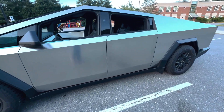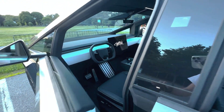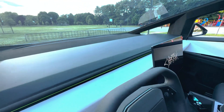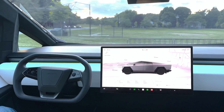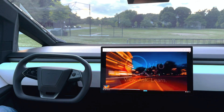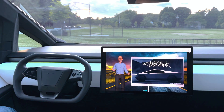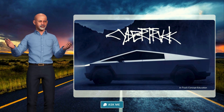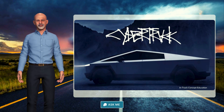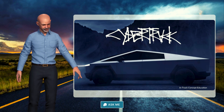Check out what I just learned my Cybertruck can do. When Haya says users can access their groundbreaking education platform anywhere, this is what we mean. Anywhere you have internet, you can enjoy a new learning experience. Give it a try — click the button below and ask me a question.